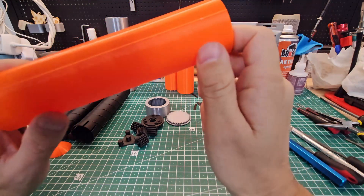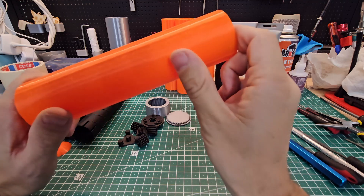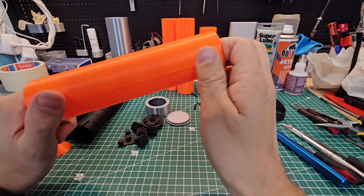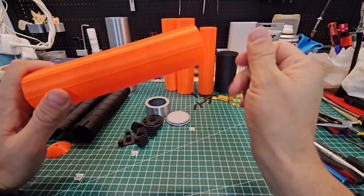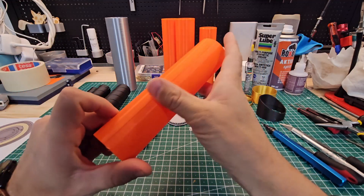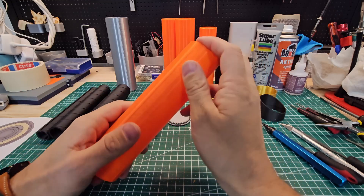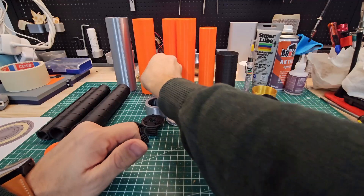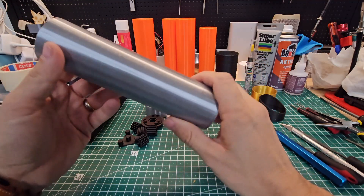I had a few issues with my PETG — the surface is not nice, it looks like there has been a little too much moisture in it. I need to dry that before I do the next print; it was totally new filament, new directly from the bag. And this is PLA silk — this is going to be the housing of the saber.